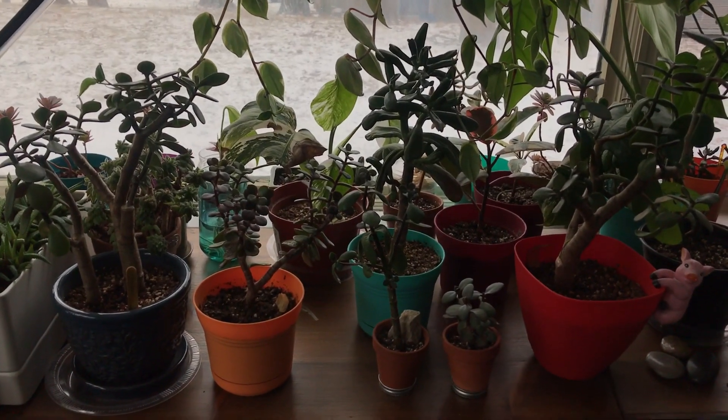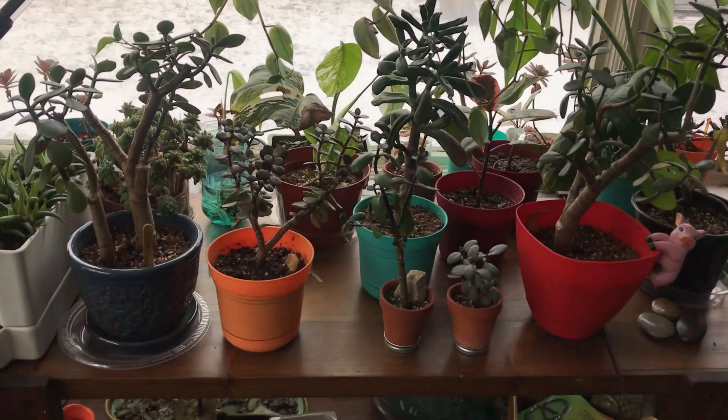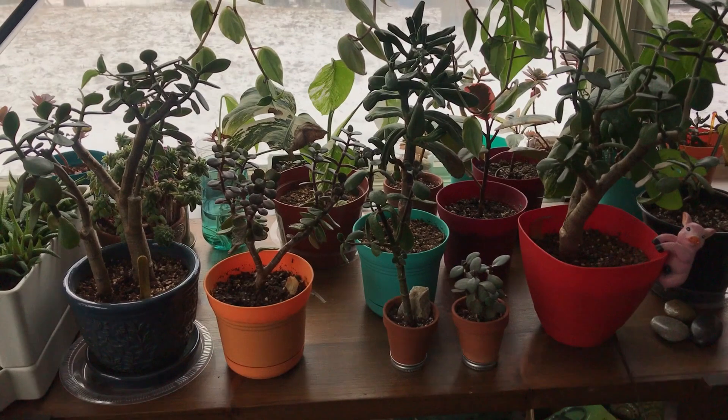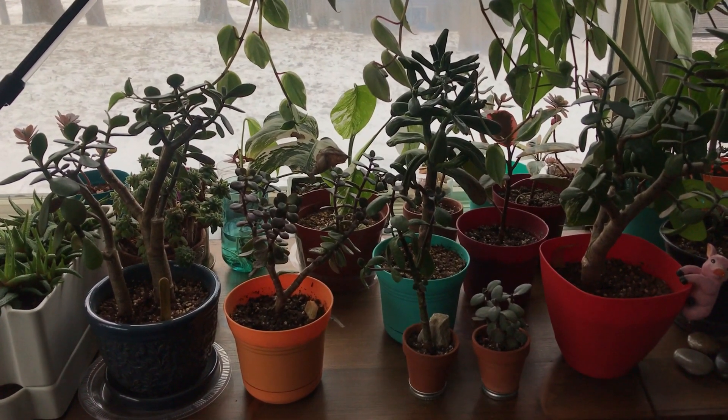Hi guys, so I just want to make a quick video about jades. I've been getting a lot of questions about when to water your jades and how often to water them. I think the answer is different for everybody.